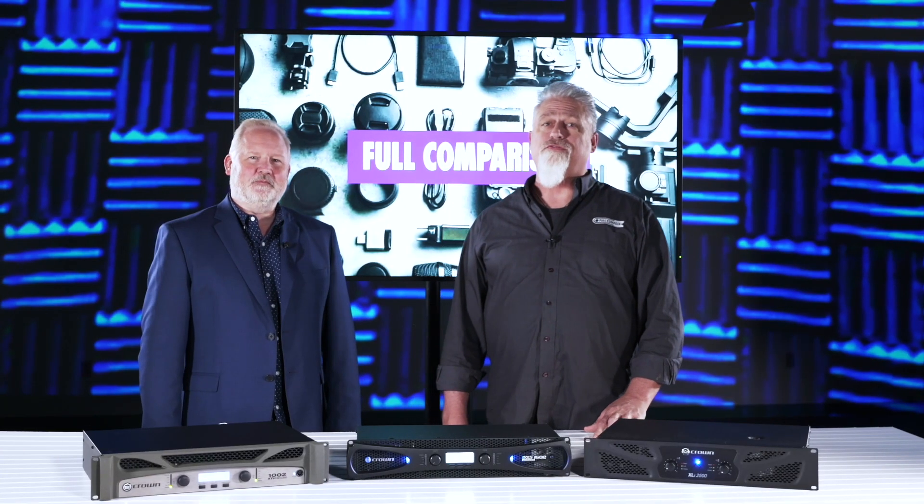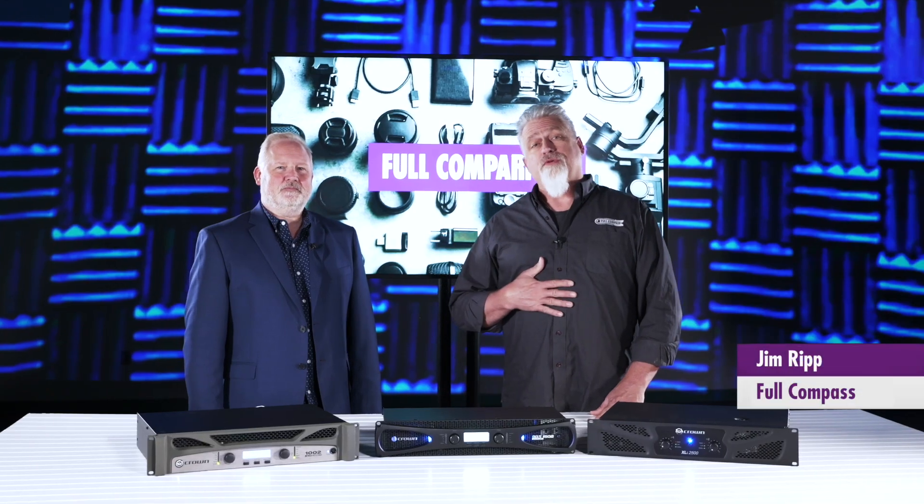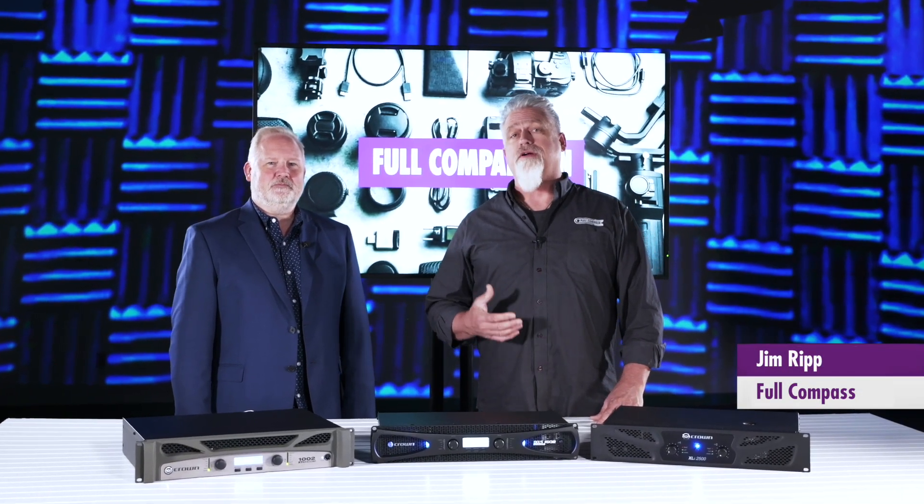Welcome to Full Comparison, where we give you full confidence in all your gear buying needs. My name is Jim Ripp, Director of Education and Live Event Production here at Full Compass Systems.